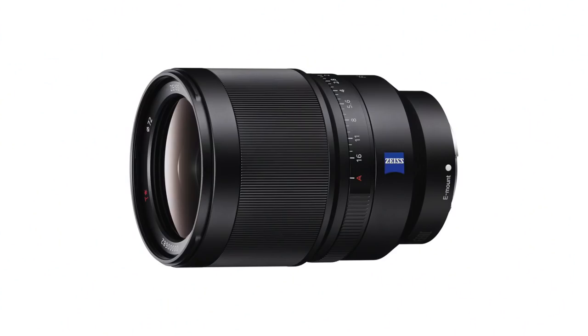I also have to mention Sony, because they have their Distagon 35mm f1.4, which is astronomically priced but meant to be very good. However, it's too heavy for what I'm looking for.